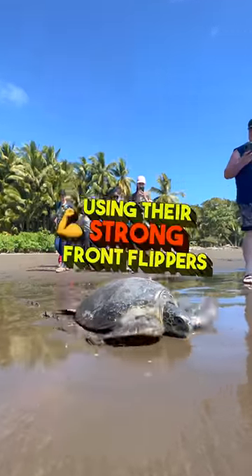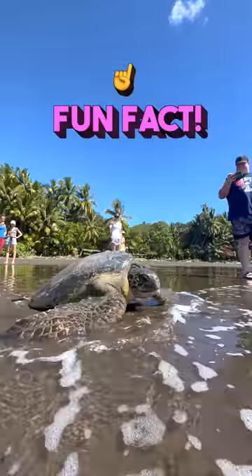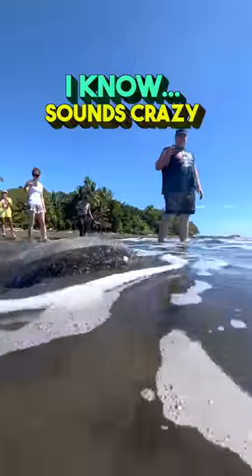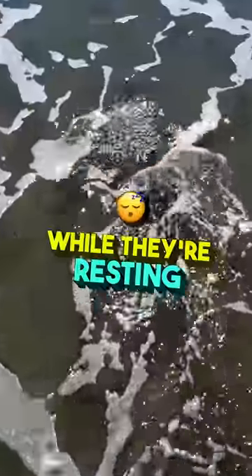The sea turtle will move on land using their strong front flippers to thrust themselves forward. Fun fact: did you know that sea turtles can breathe through their butt? I know, sounds crazy. They have a specialized gland near their tail that can extract oxygen from the water while they rest.